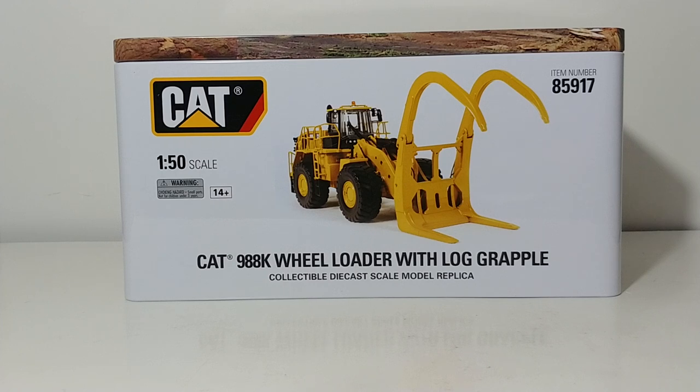This wheel loader was previously reviewed on this channel with the bucket arrangement — the standard wheel loader arrangement — just off to the left side of the screen, so we'll take another quick look at that after we finish reviewing this one. This is a millyard machine, so typically this machine would be used to empty the logs off of log trucks as they come in and then stack them into piles to be processed through the mill.